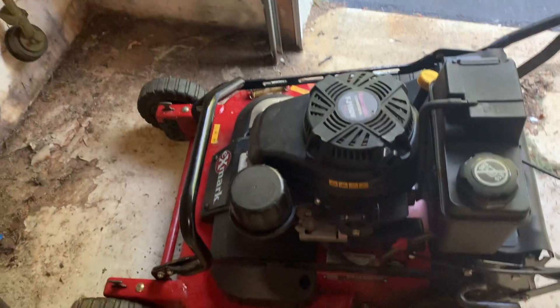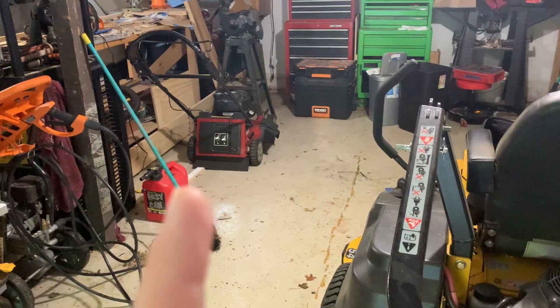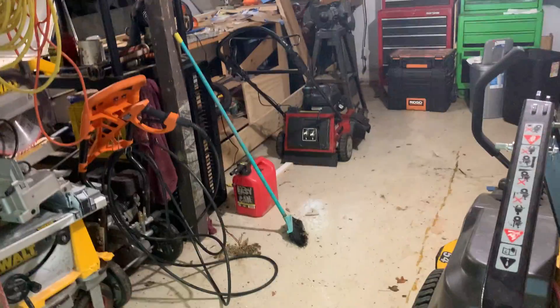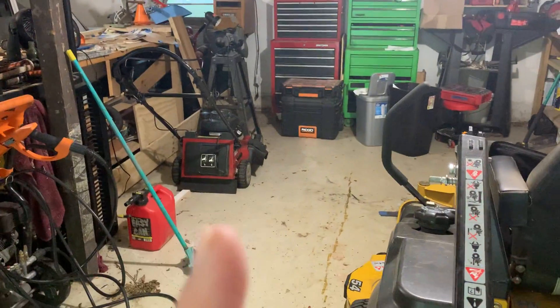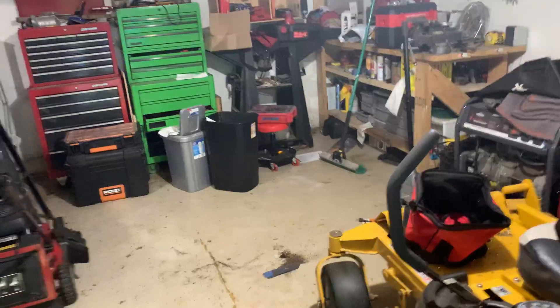Compared to that one, which looks kind of puny next to this. I think the transmission is starting to get a little bit weak on it, but that's been a great mower. That thing would probably start up right now first pull - it hasn't been run in like two weeks. I might just keep the 21-inch. Let me know what you guys think. Have you kept your 21 if you have a 30? I think it might be a good thing to have both.